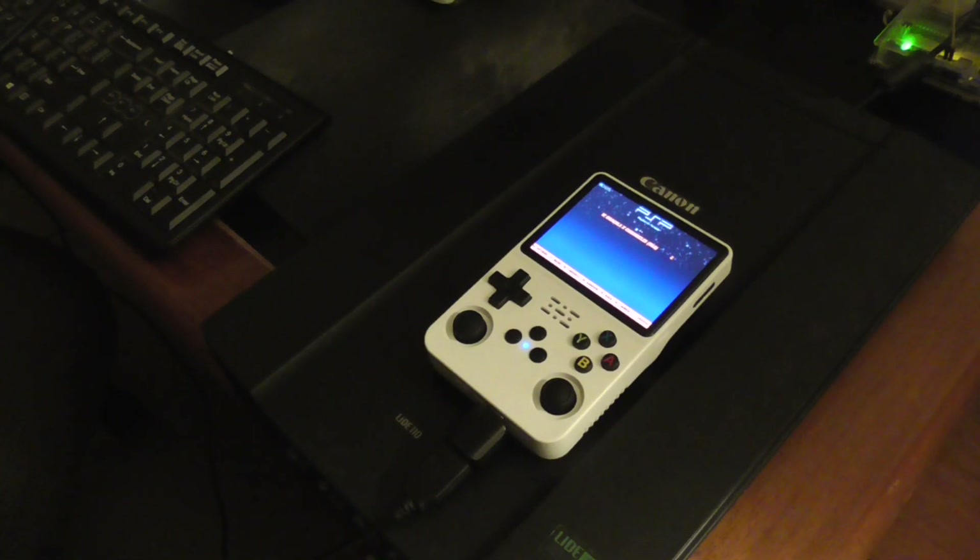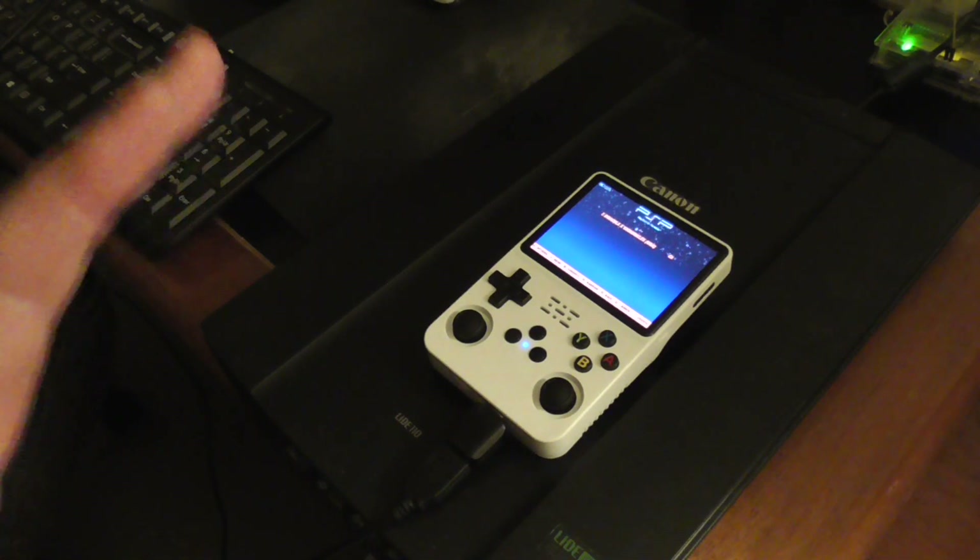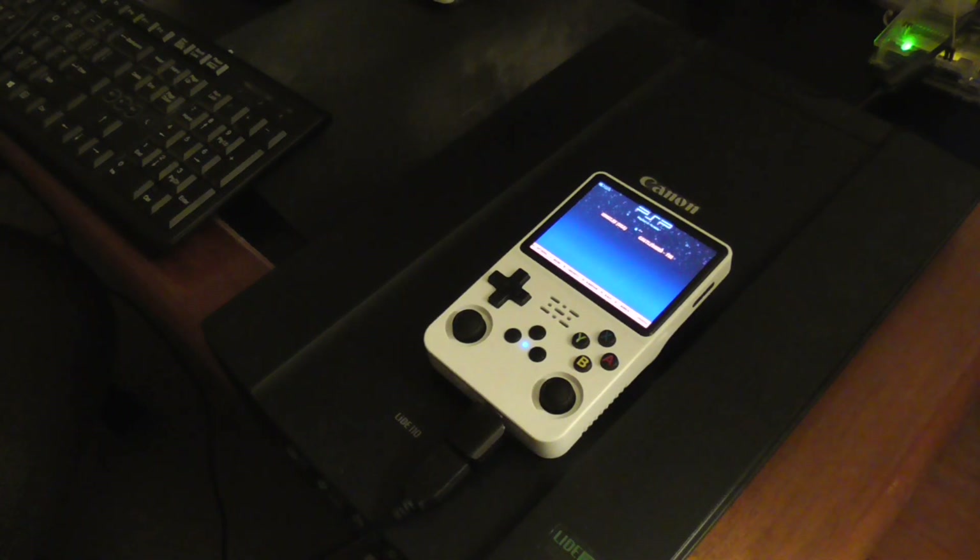In today's video, I'll be running the R36S handheld video game console with the PlayStation Portable emulator, and I'll show you how you can improve the performance of the PSP emulator.